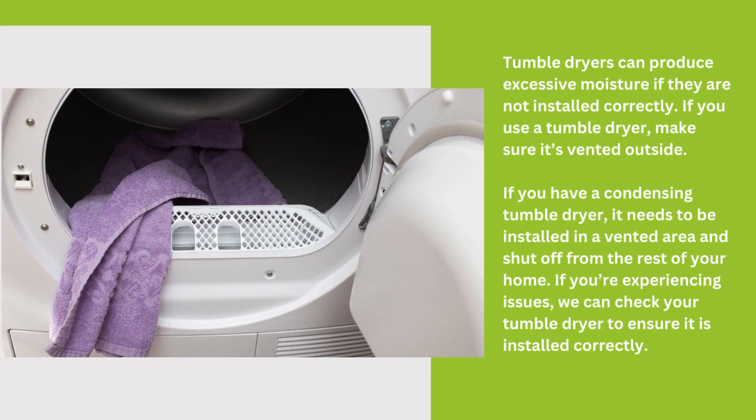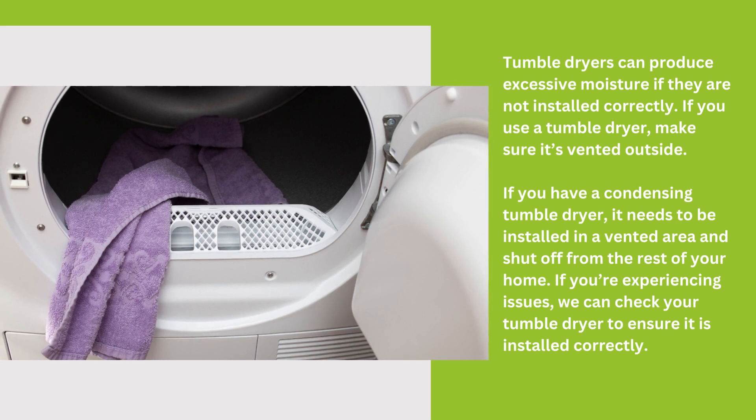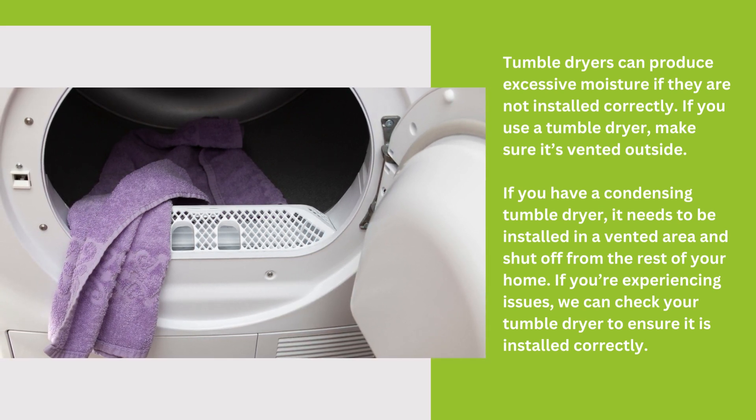Tumble dryers can produce excessive moisture if they are not installed correctly. If you use a tumble dryer, make sure it's vented outside.